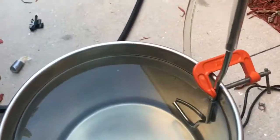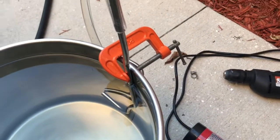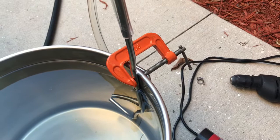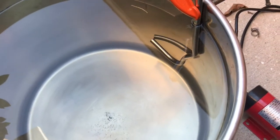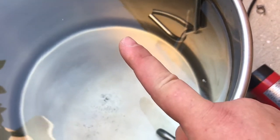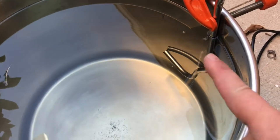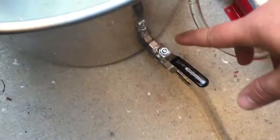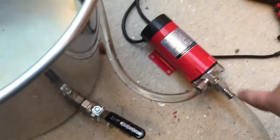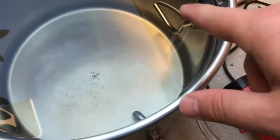I got an idea for the cheapest way to possibly do this. This right here is a stainless steel blow-off tube that I got for about $7 on Amazon. I bent it into a shape that goes parallel to the bottom of the kettle, up against the wall. I bent it so it's straight, and I'm just using a clamp to hold it in place. Now that I have this ball valve, I can circulate through my pump up through the DIY whirlpool arm to make a whirlpool.